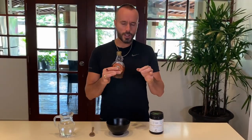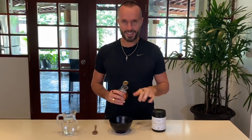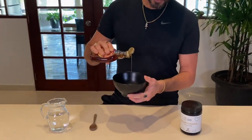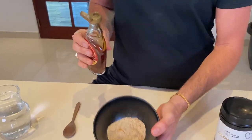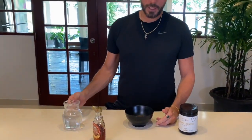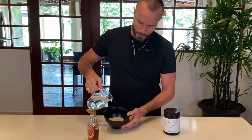You can either use some maple syrup just to give it a nice little something to cover up the flavor, or you can add a little bit of honey. I usually use honey but I'm going to use a little bit of maple — just going to pop a little bit into there. Then I have some fairly hot water, not too hot, and I'm just going to pour that in.